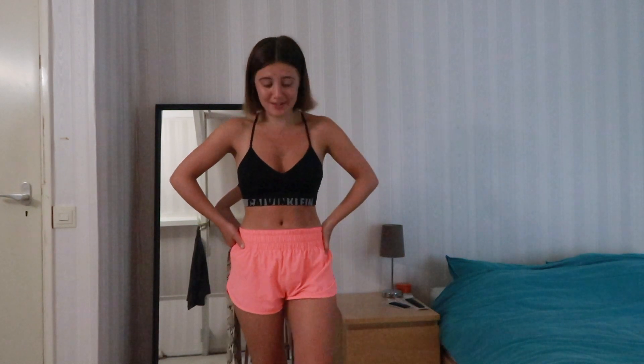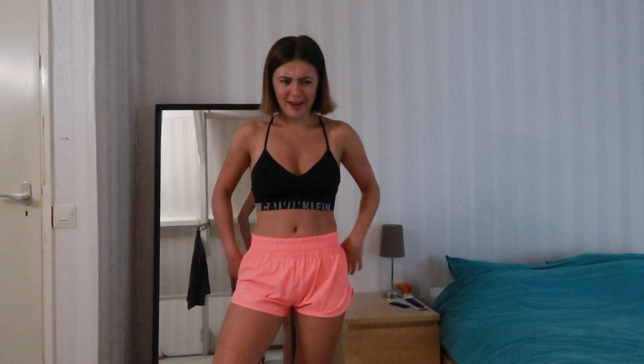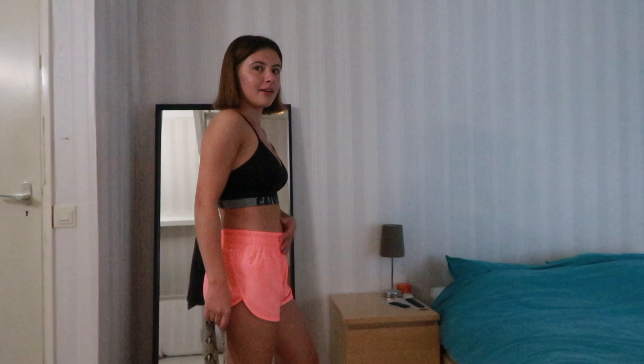My hips actually still have the same measurements — still 88 centimeters. But I don't have that much hip to begin with, so I wasn't really thinking of losing much there, because I do want to keep my figure. My hips are the same, but in my waist I cinched down three centimeters, and I'm very happy with that result. You can definitely tell I got way slimmer in my tummy.